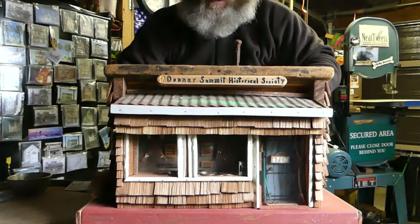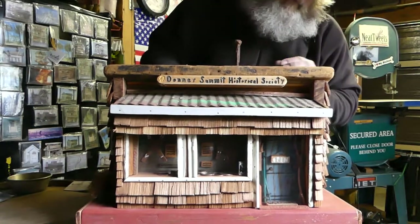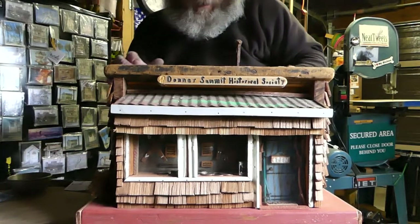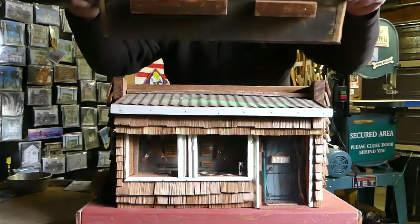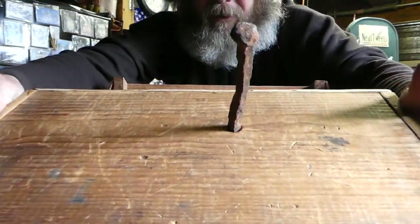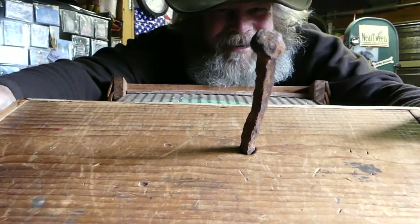The top part — this was, I believe, an old bread box. Still has square nails holding it together. Here's the bottom of that old bread box. An old square nail — really cool. Is that great or what!